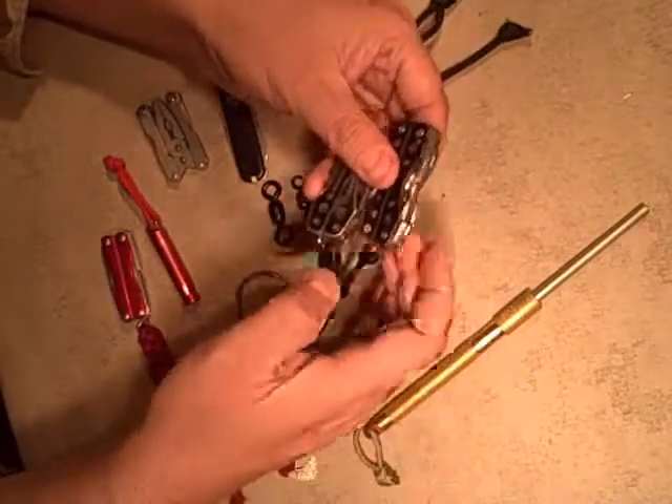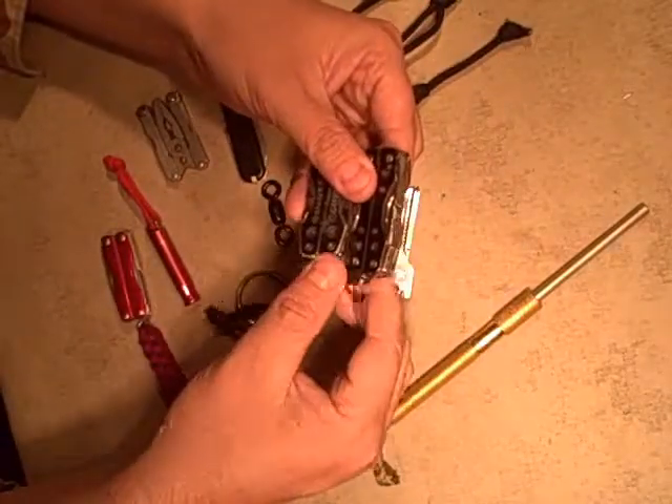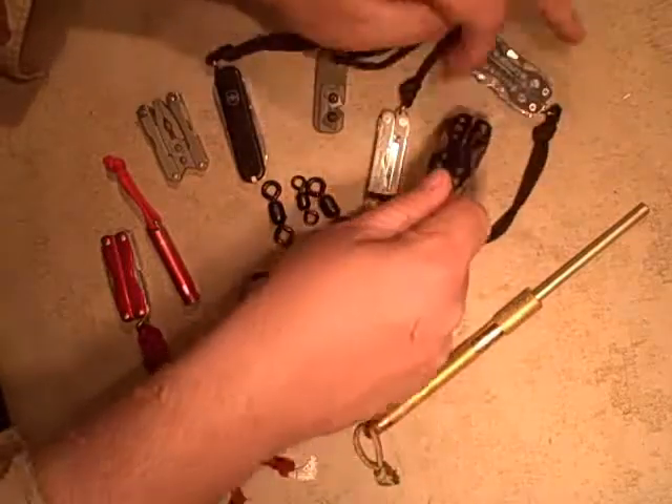If I had these in the pack or something at the same time, I could reach in and just with feel know I'm getting the scissors and not the pliers.